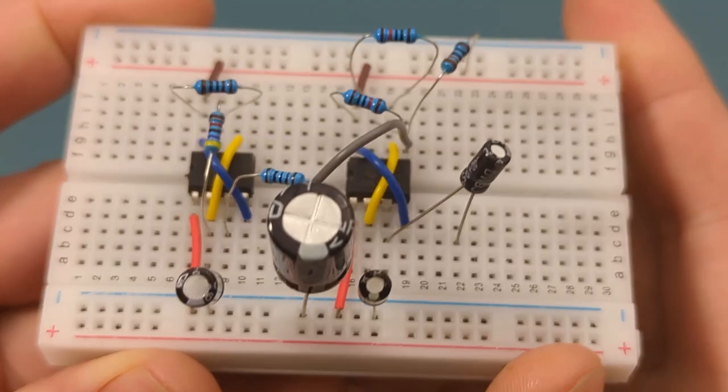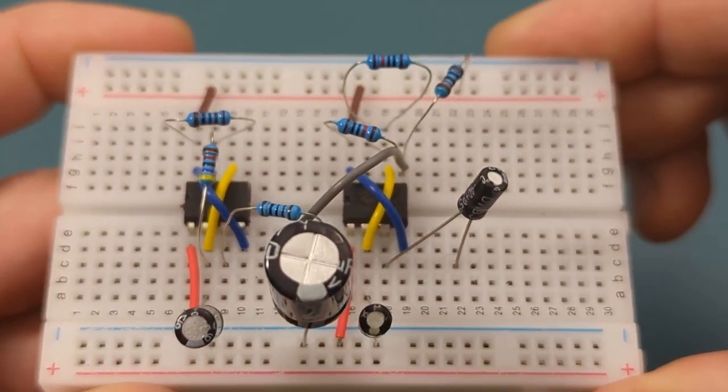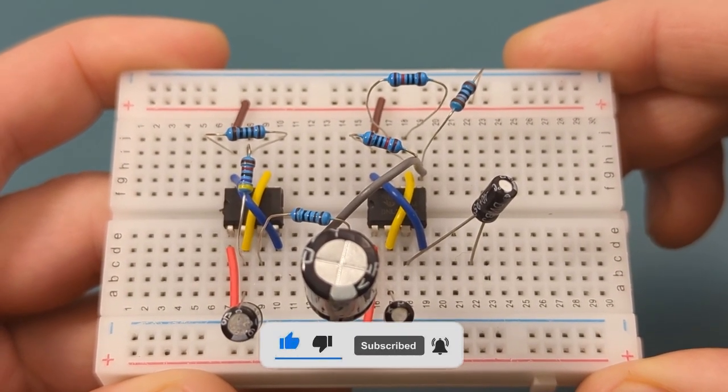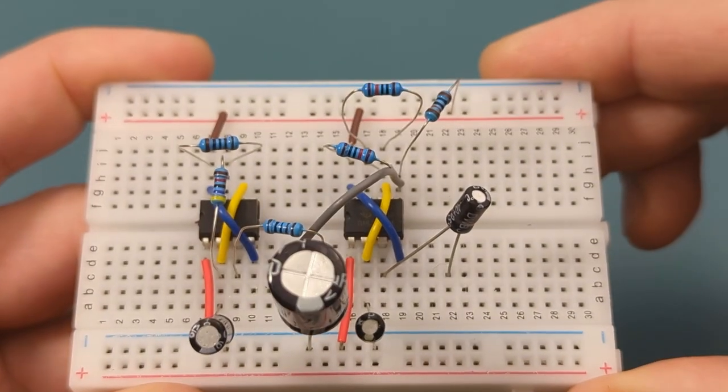I hope this video has shown you how to make a police siren with 555 timer ICs. If you found this video helpful, give it a thumbs up, consider subscribing for more electronics tips and tutorials, and hit the bell icon to never miss an update. Thanks for watching, and I'll see you in the next video.